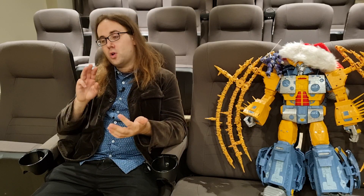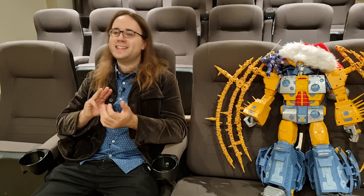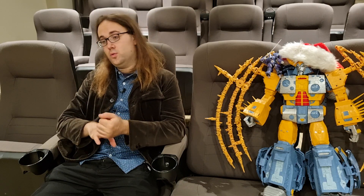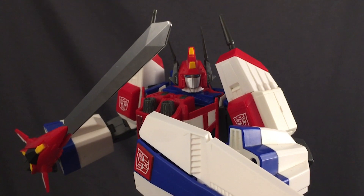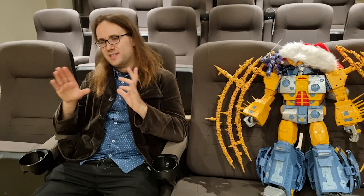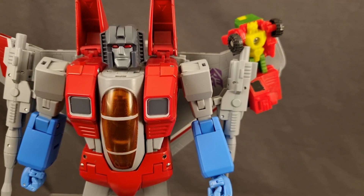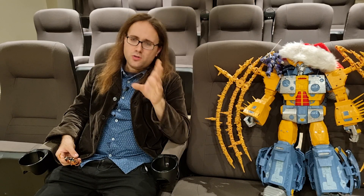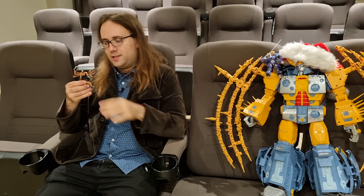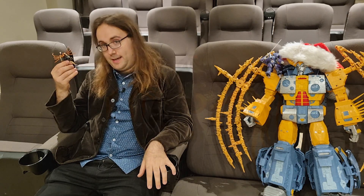Legends figures primarily focus on three main things: price, play factor, and engaging transformations that aren't too complicated. Masterpiece typically goes for the exact opposite — the price is heightened to make them as accurate as possible, the play factor is lessened in exchange for accessories that match the screen model, and transformations have been getting worse and worse across most companies. So what happens when a company applies those sorts of ideologies to a Legends class figure? Well, this is what you get.